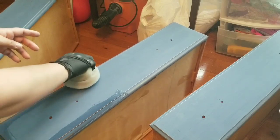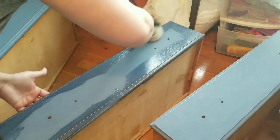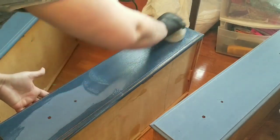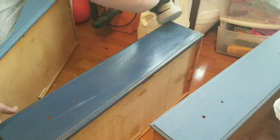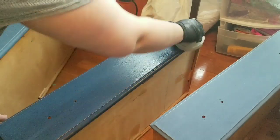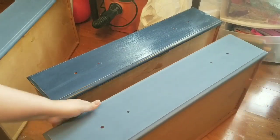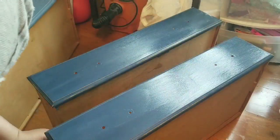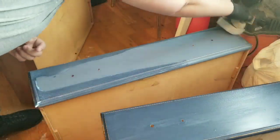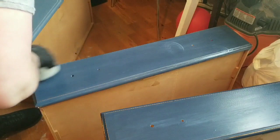I dusted everything — although not much dust came off — and made sure that everything was nice and clean. Now I am adding the top coat and sealing everything with Varathane polyurethane in crystal clear. I'm using the sponge applicator, and I did three coats on the entire dresser. The sponge applicator leaves a very thin layer per coat, so I did three and it's just so easy with this sponge applicator.